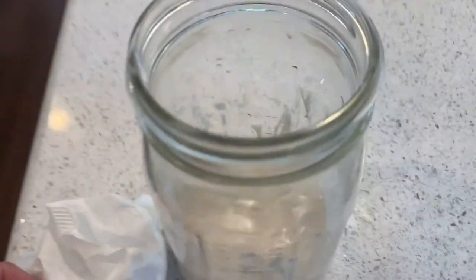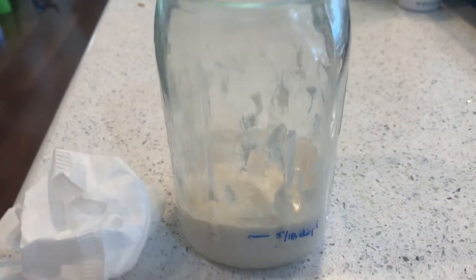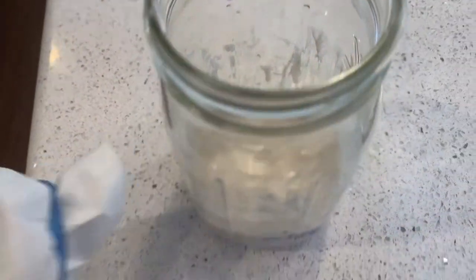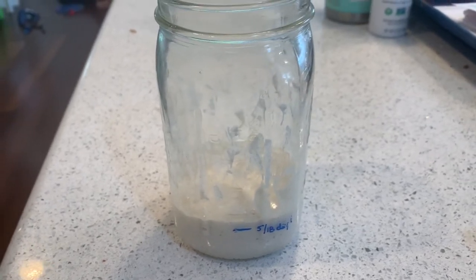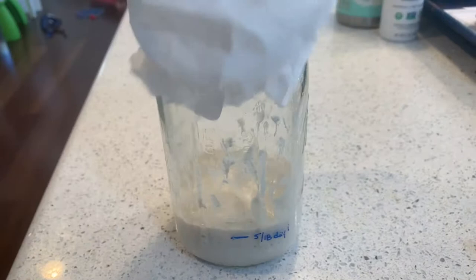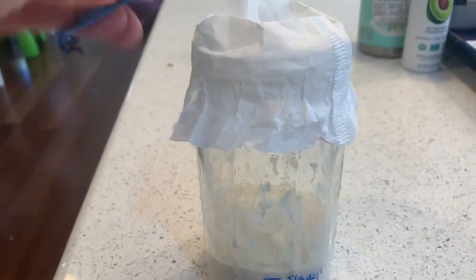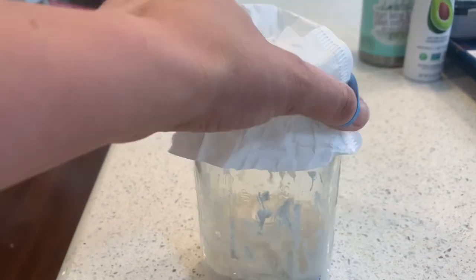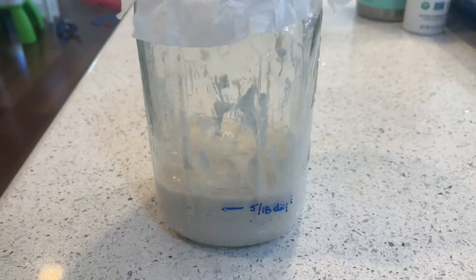Day two, super simple. Scrape the sides, give it a stir, and a little scrape to make sure nothing's worked up the top. Then put your top back on. They call for cheesecloth or a towel, but I'm just using a coffee filter and a little rubber band.